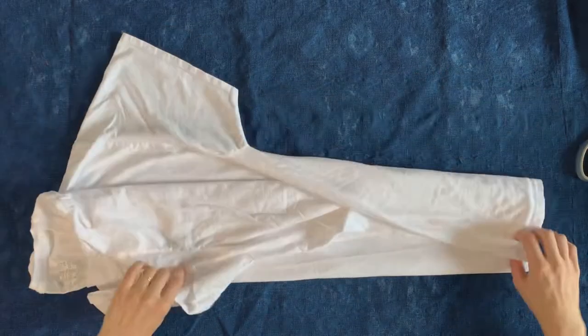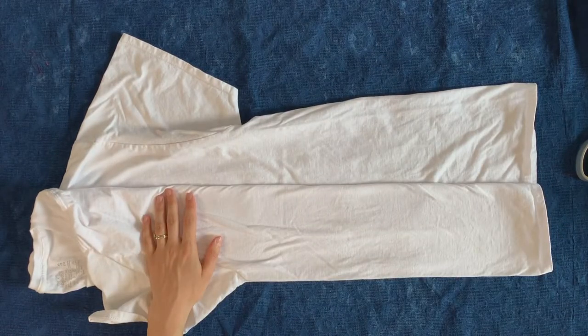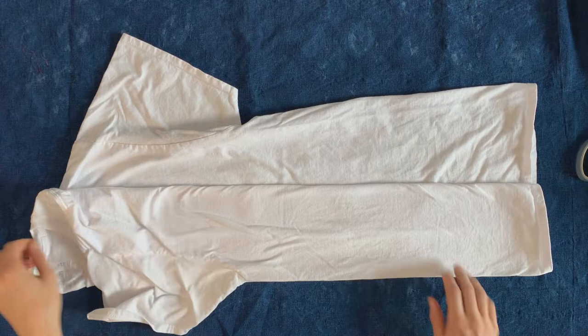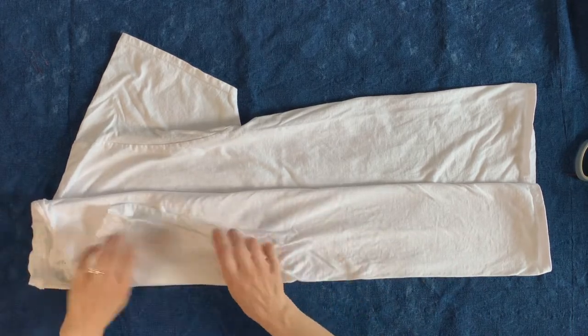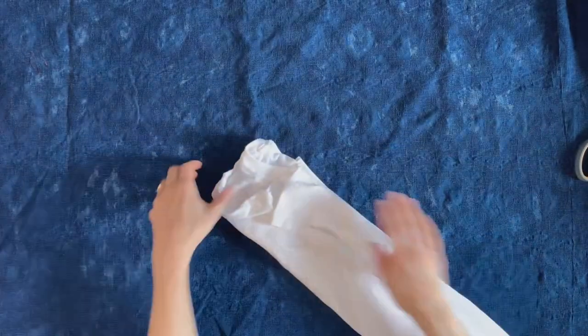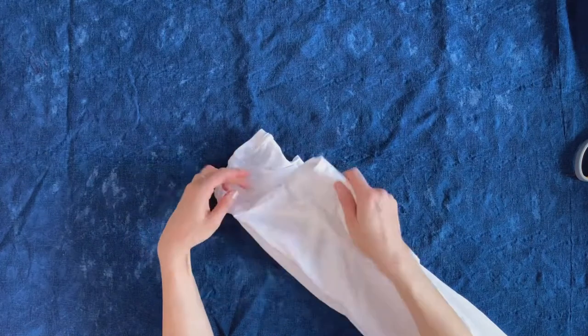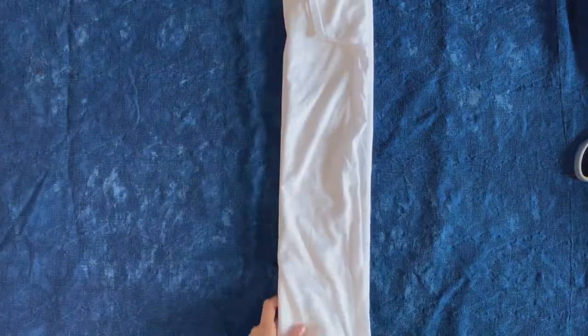Then I'm going to fold it in the center front first, and I'm going to accordion fold the body into a long rectangle. I'm going to tuck the sleeves in the best that I can and make sure that the collar is as flat as I can get it.